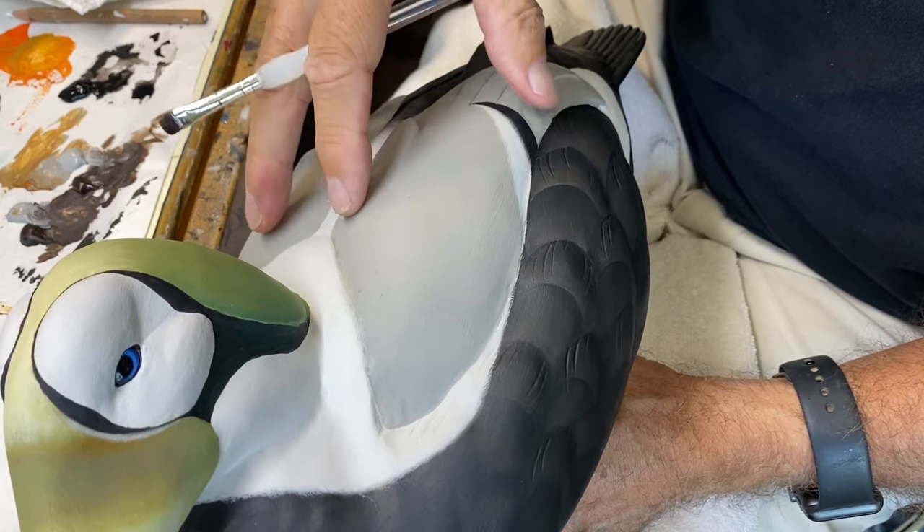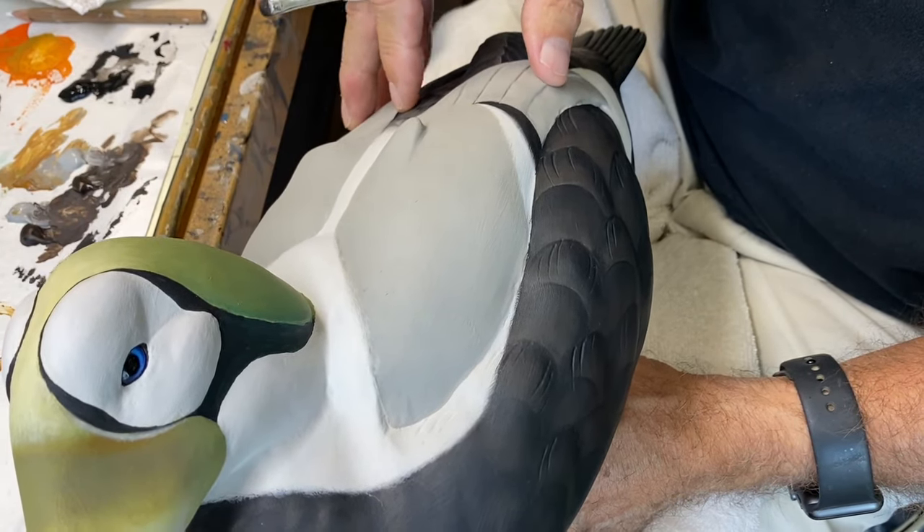We'll probably tackle the scapulars, tertials, and the cape in the next video. That'll be a wrap on session three of painting a Spectacled Eider Drake — we got a lot of the black-on-black areas done today. There's still work to do and we'll finish that up in session four. These techniques can be applied to other birds: black-on-black goes for divers of all sorts, and we'll also do some white-on-white. Until next time, this is Tom Christie signing out — good carving to all of you.